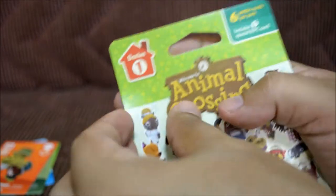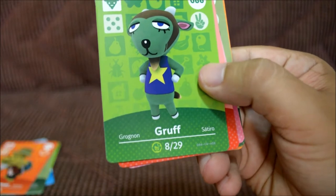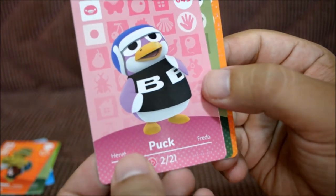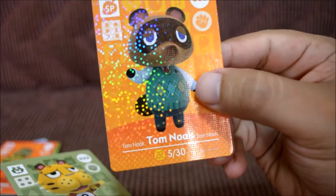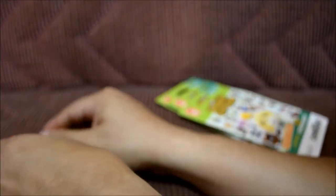Let's open the next pack — carefully, don't damage the cards. Six cards again. This one contains Diana, and Griff — I think that's a dog. Punchy had to be a cat with that name. Puck looks like a penguin and like he plays hockey, which makes sense. I got Leonardo again — I hate doubles. But I got Tom Nook, which is super awesome since he's famous in the game. Now I have two Leonardos though — too early for doubles.